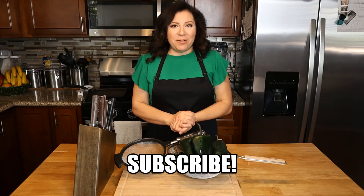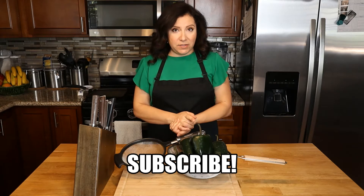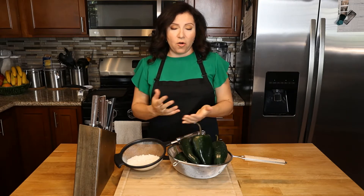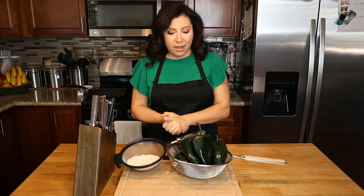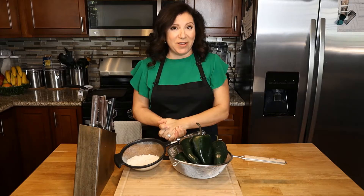Hi guys, welcome back to another video at Flavor and Spice Cocina. Today we're going to be making a delicious vegetarian dish, which is chiles de rajas or rajas de chile en crema. We're going to be pairing it with white rice, so stay tuned and I'll show you how to make it.